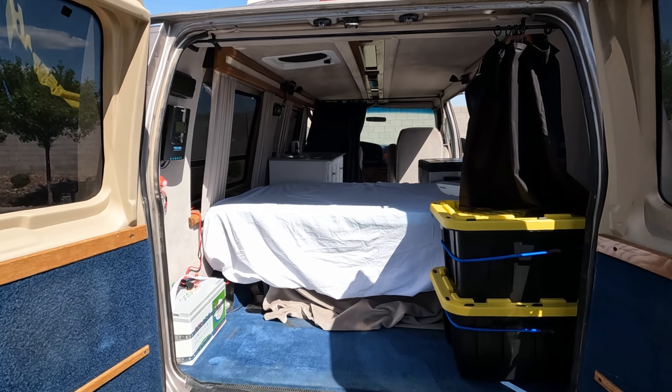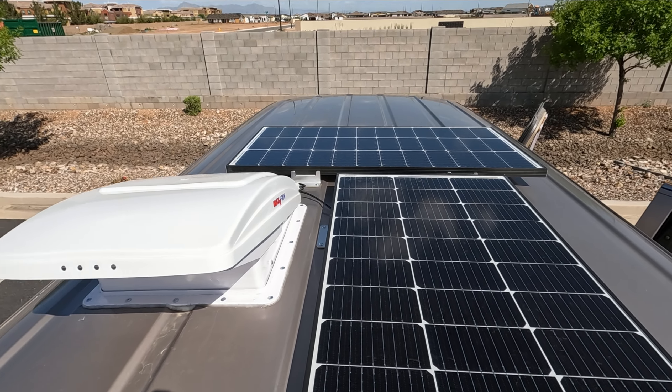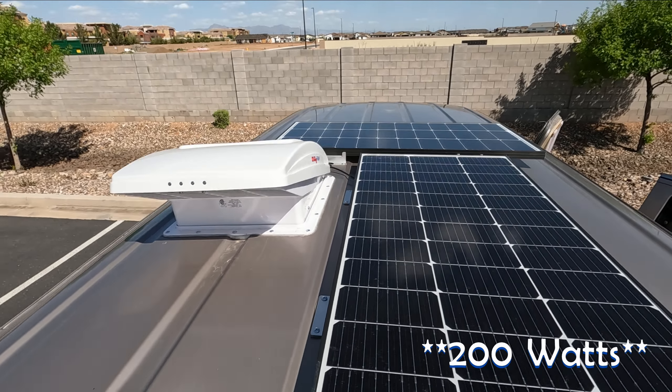Pretty clean, pretty simple. On the top we have 200 amp hours of solar and our Max fan. There are some lights set in here as well that only run when the van is turned on.